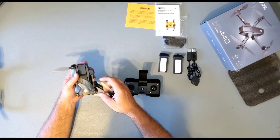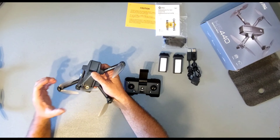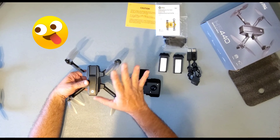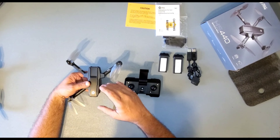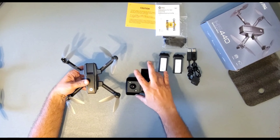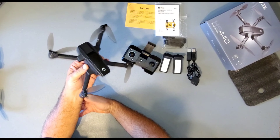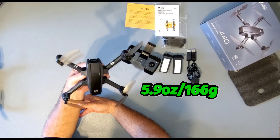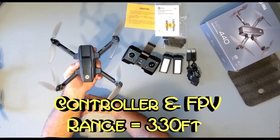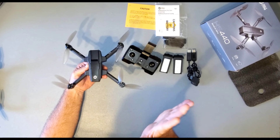Let's go ahead and open up the HS440. You do have to open the back arms first or they will block each other. When you're closing it, close the front ones first and then the back ones; when opening, open the back ones first then the front ones. This little bad boy weighs 5.9 ounces or 166 grams. The range on this little guy is 330 feet — that's the drone range and your FPV range. So your video feed is 330 feet as well, and that is up, down, side to side, back and forth — 330 feet all around.